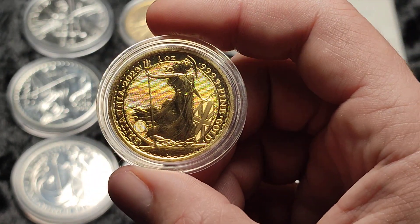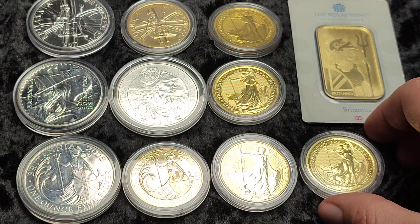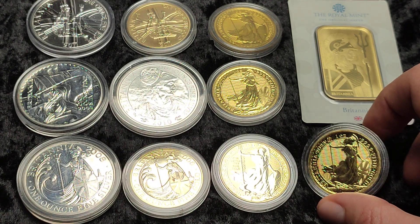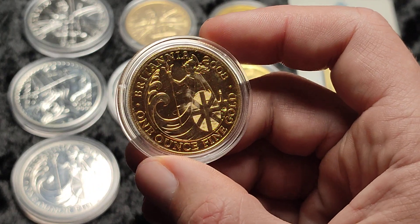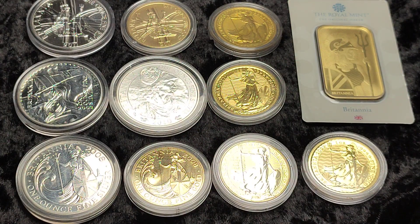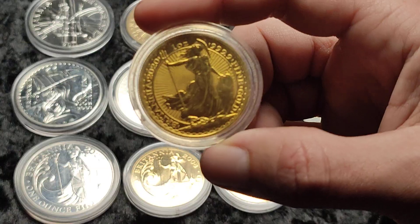If I was in Australia, you've got the Kangaroo where they change the design each year — I imagine those are the better option over there. And in America you've got the Eagles and Buffaloes. So maybe if the premiums are super high on those it might make sense to pick up a Britannia, but it probably doesn't make sense to chase specific years and pay higher premiums unless you are just a collector who's interested in the coins and the designs.